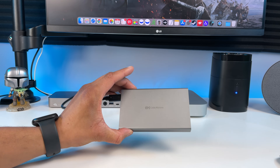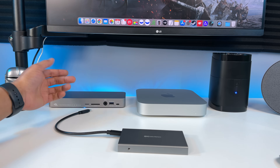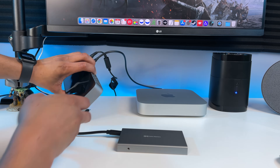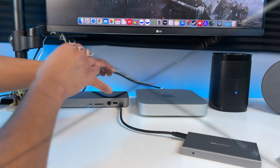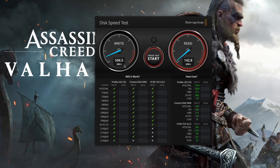Now let's connect it to the OWC Thunderbolt 3 dock. I'll use the USB 3.1 Gen 2 port on the front for this test. You can also use the Thunderbolt 3 ports on the back and it works just the same. Let's plug it in and see how it does. Click start. Wow, just look at that — over 500 megabytes per second on the write speed. That's super impressive. Look at that — over 530 megabytes per second on the read speed.